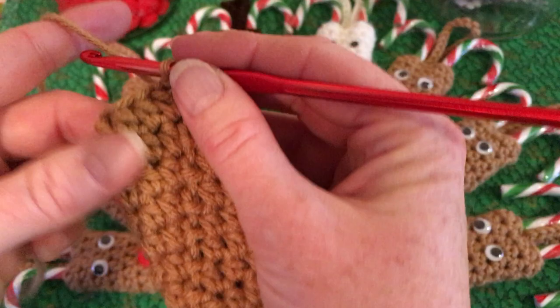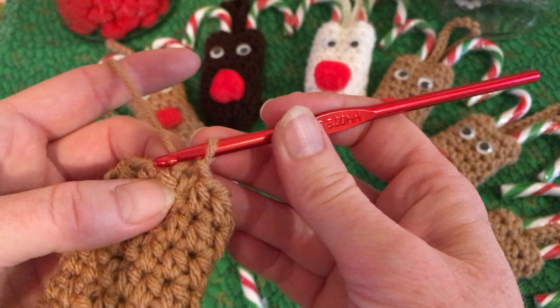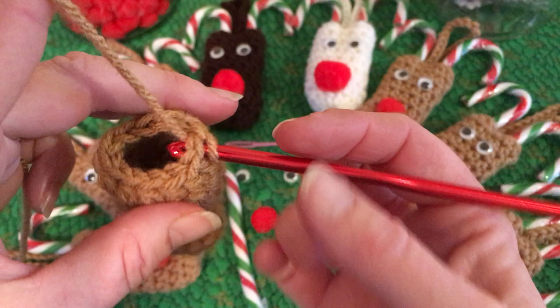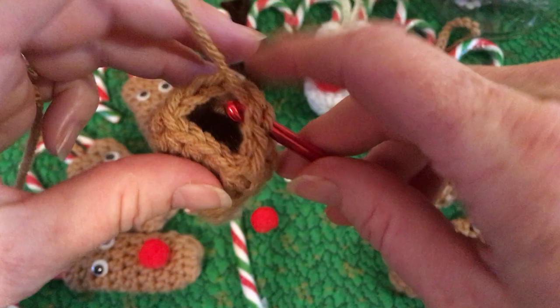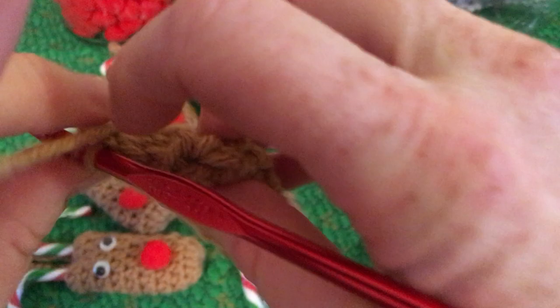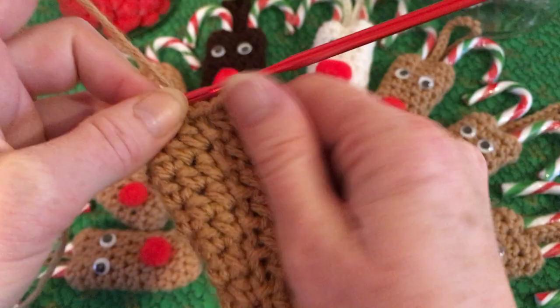So if you're at your finished size, you're going to stick your hook back in where you just slip stitched, and count five stitches around and go into the sixth stitch. Go into that sixth stitch, grab your yarn, bring it through, and give it a slip stitch. That just makes your two little holes separate so that your candy canes will stay nice and snug in there instead of moving around.